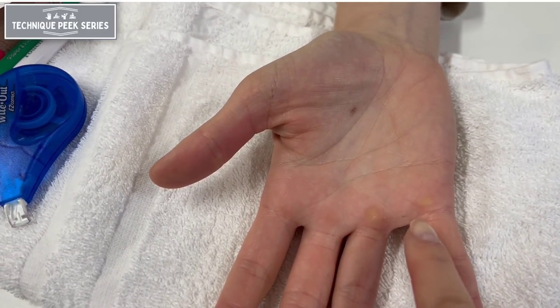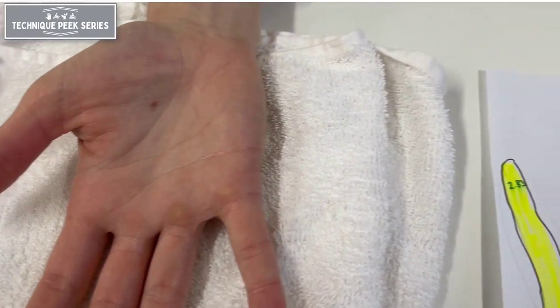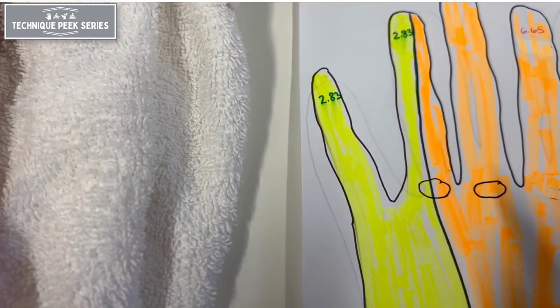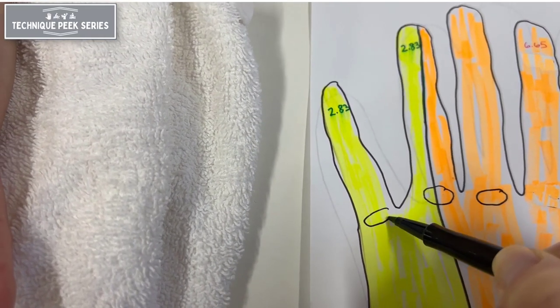One other thing to note is if the patient has any calluses or dry skin on their hands, these are not areas that are best to test because they would have decreased sensation. You'll want to mark those areas on your chart.